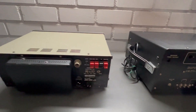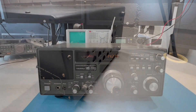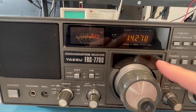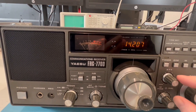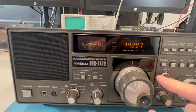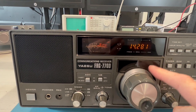Let's take them upstairs into the ham shack, connect them onto an antenna, and see what happens. We can see that the little bulb behind the VFO is not working, and some buttons have a little notch in them. The rest seems okay, but the bulb has to be changed — that's not good.